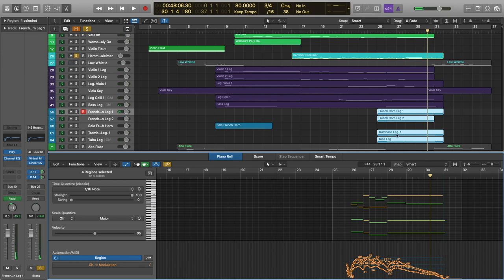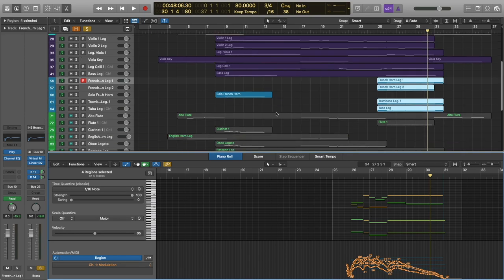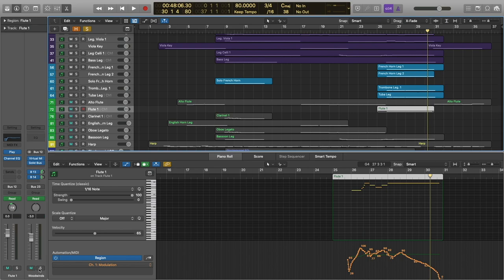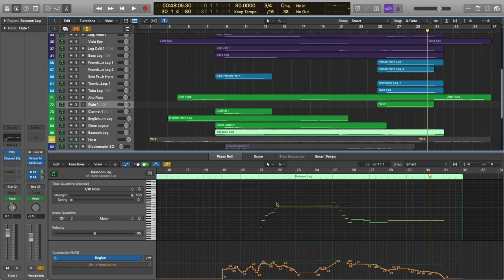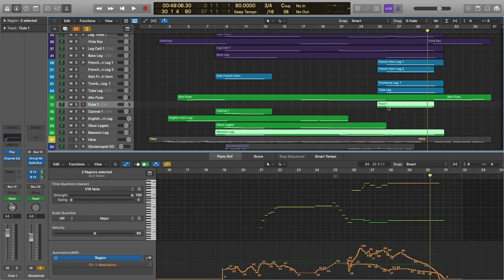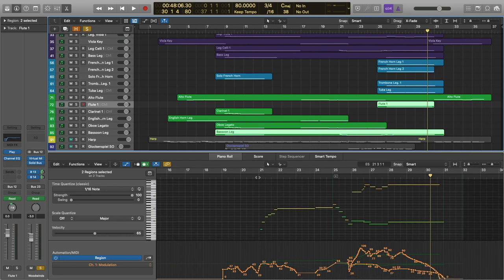You've basically got the trombones and the tubas taking the bass line, and the French horn is doing some counter melody. These are just the legato patches. And then in the woodwinds, we have actually removed most of the woodwinds, except for the bassoon, which is doubling the cello, and the flute, which is going to be doubling French horn one in that counter melody.